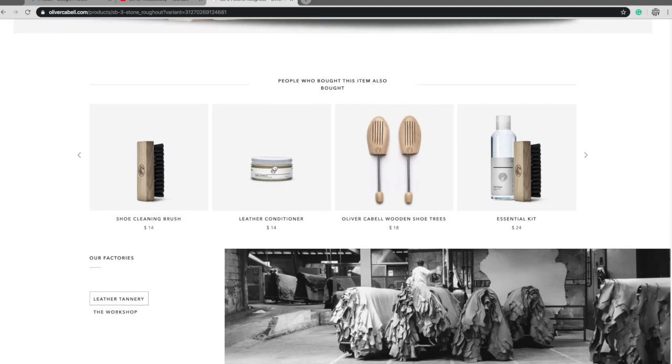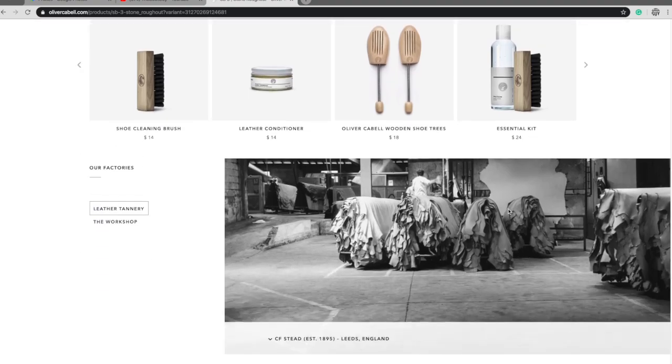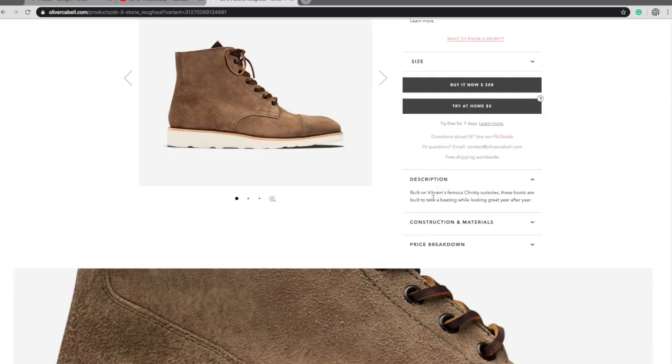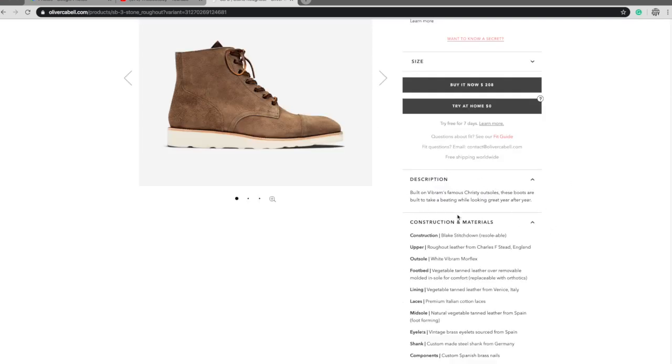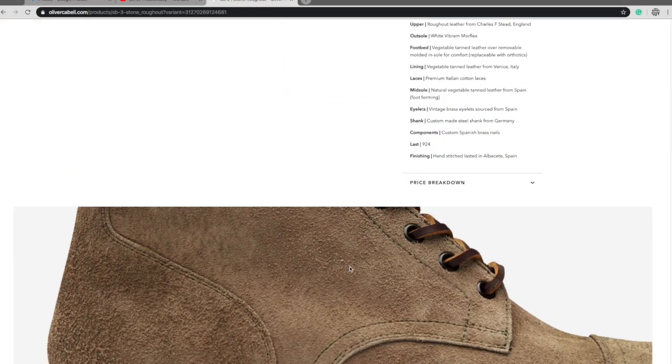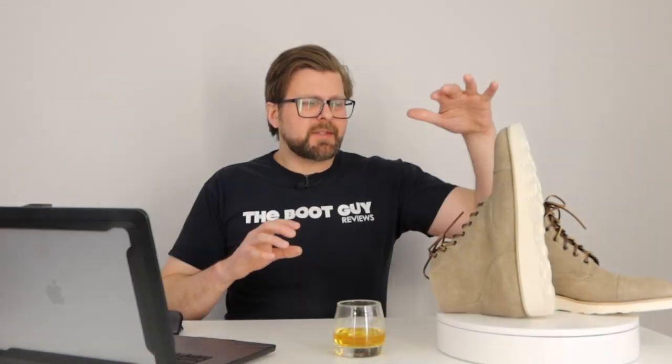There are a few things on the website that really impressed me. One is the detailed description — just what you're getting, how it's going to look and feel. This type of suede is really going to age well and patina well. A lot of you might not like the way it ages because it's going to look used and worn, but with roughed out leather like this, you want it to get that old character.